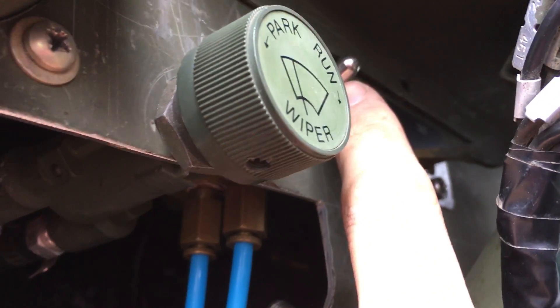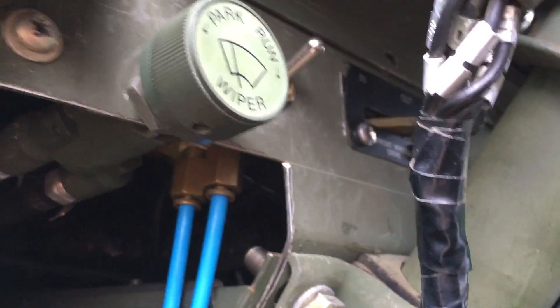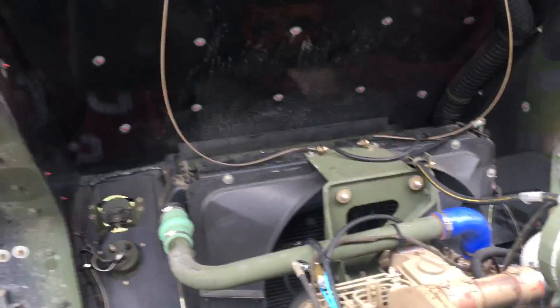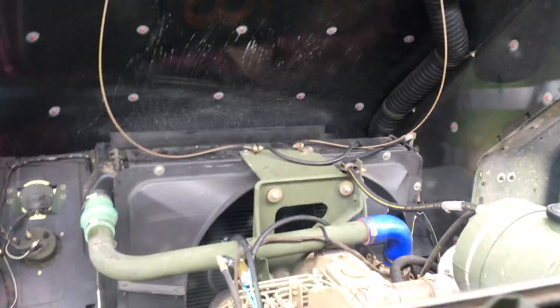So when it is in the off position like it is now, everything operates on the truck as normal — the shutter stack controls the fan turning on and off. But then when I go ahead and flip the switch, I now have manual control over the fan like that.